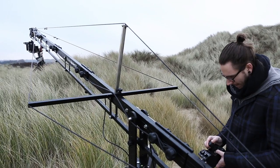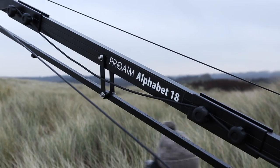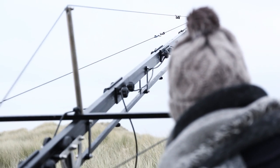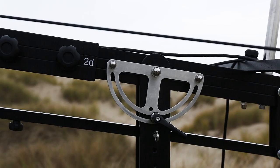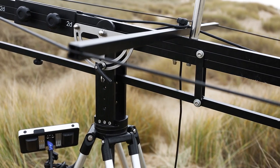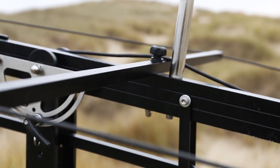It's a complete high-grade aluminium construction with a load capacity of 15kg. The crane can be easily set up in three different sizes. It features a panning lock mechanism to control the panning of the jib, and high tensile balancing cables provide an extra measure of stability and balance adjustment.